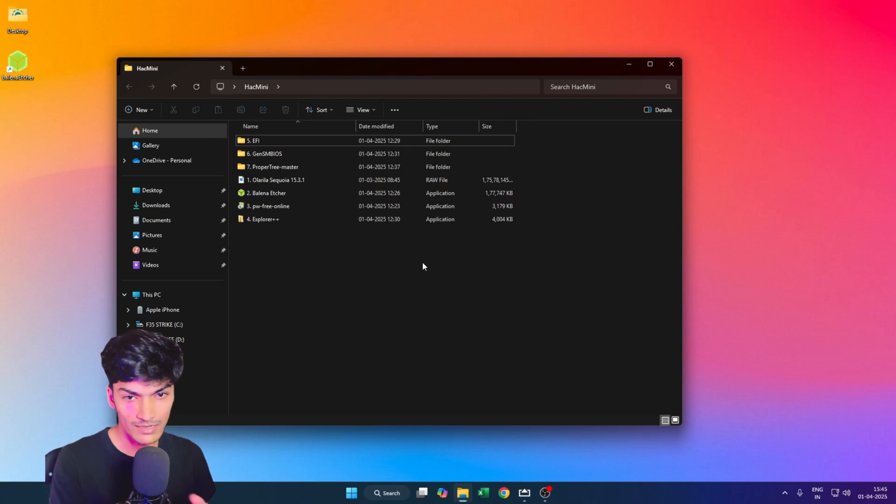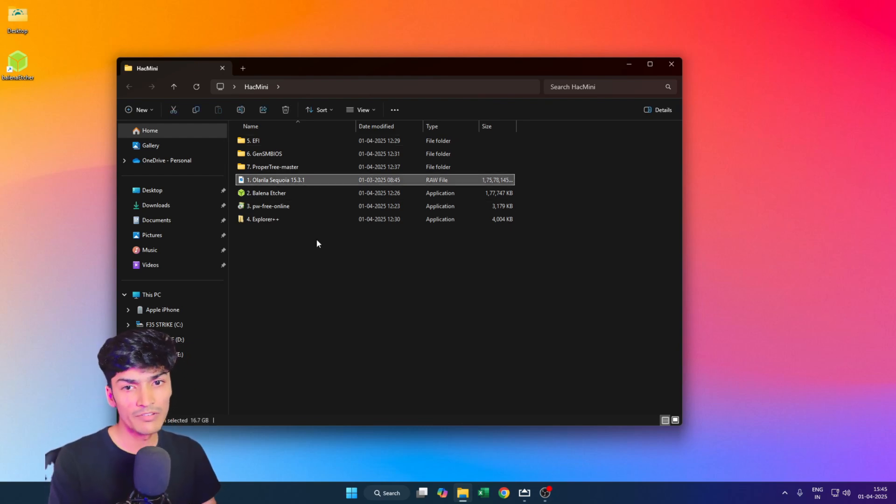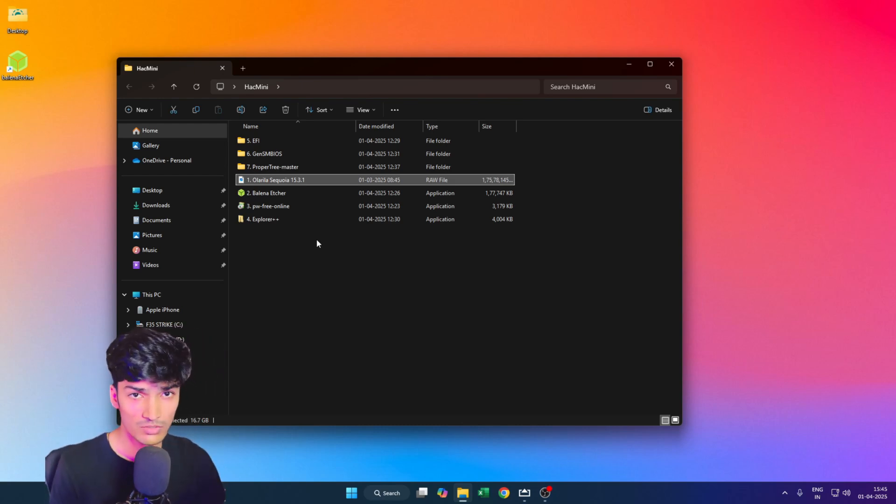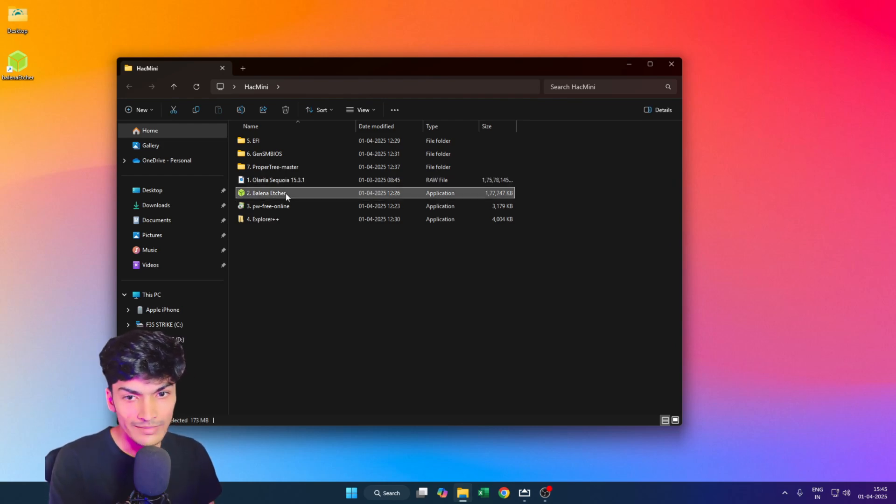Let me simplify it for you and explain what all these files are. The first file is the macOS Sequoia 15.3.1 installation image file. You can grab it from the link in the description or from the official source. The second is Balena Etcher, a well-renowned flashing tool. We will be using this tool to flash the macOS Sequoia image onto a USB.